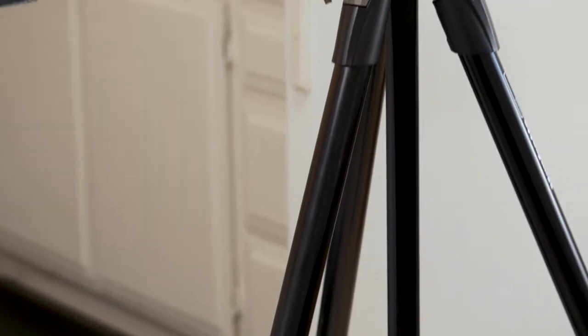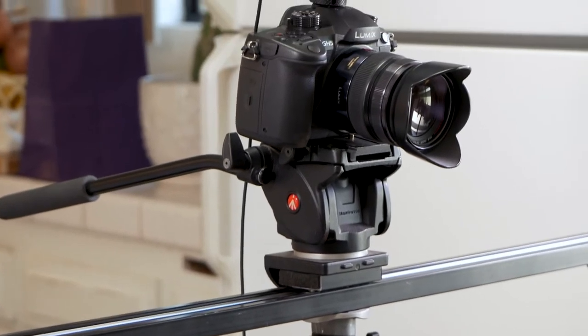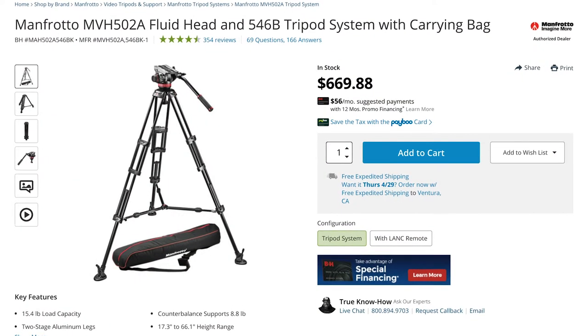Hello filmmakers, Ash here and welcome to Film It Yourself. I recently needed to buy a new tripod so that I could do these videos. And while I absolutely love my Manfrotto tripod, I didn't necessarily have the budget to spend hundreds of dollars on another one.